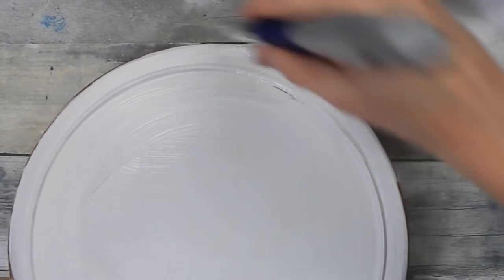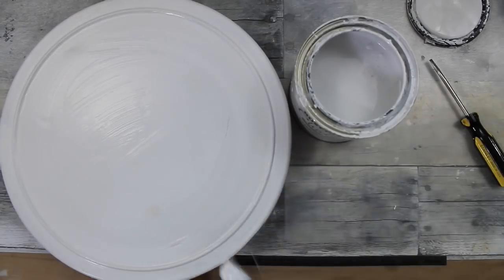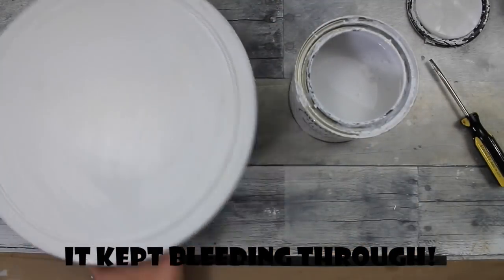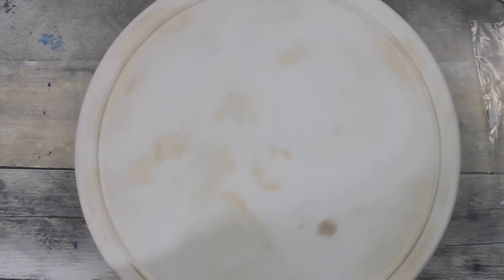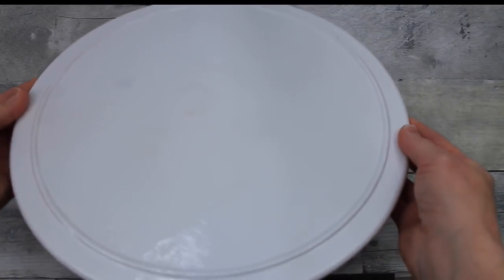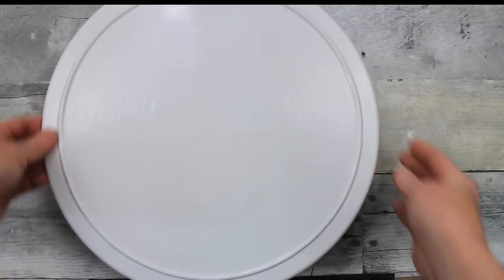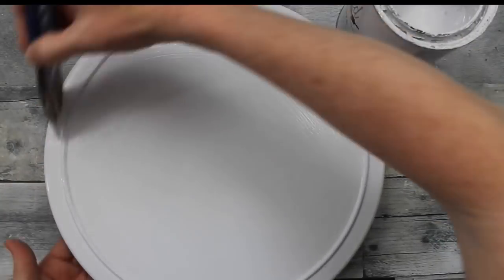You see those spots? It kept bleeding through. I don't know if there were oil spots or what, but it just kept coming through. So I took it outside and used some spray paint — a high gloss — and just sprayed it. It did cover it up a little bit better, good enough to do what I have to do next. Then to take the glossy appearance away I went back over it with some more chalk paint — this is Rust-Oleum in Linen White. Go back over this and let it dry.